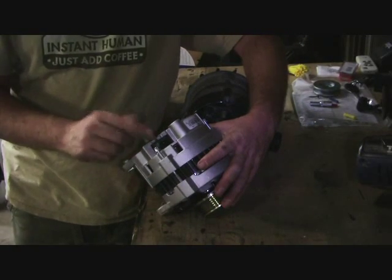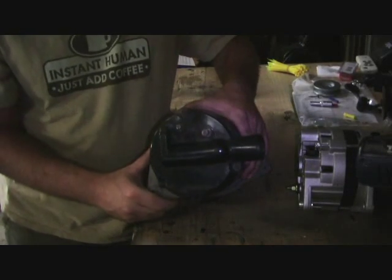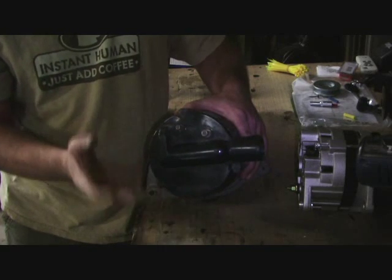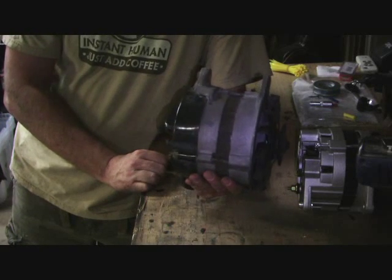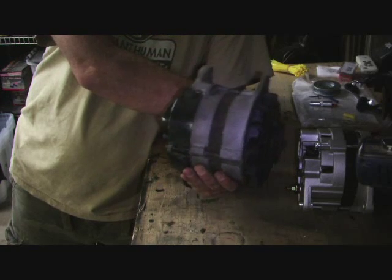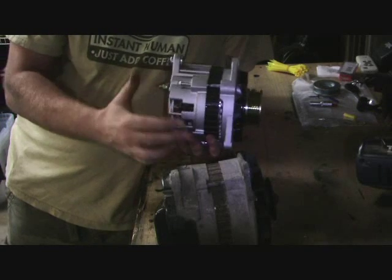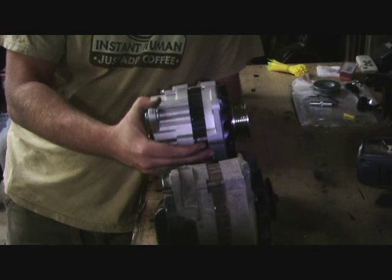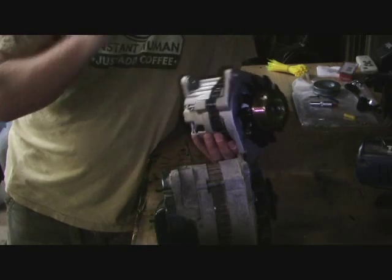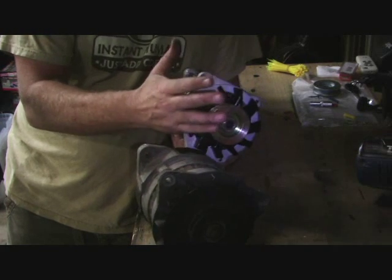Number one is the electrical connectors. On this new GM-based model, it uses the GM-style connector and the main post on the back. On the one we took out of our TR8, you can see I've got two screw-down posts and a connector. So we're going to have to modify the wiring a little bit. Also, if you look at the alternator positioned in the vehicle, you've got your double bolts at the top and single on the bottom where your adjuster is. If we line up our new alternator the same way, the posts are backwards - it's actually aligned to go in the reverse direction. This really isn't a big deal, but it will require some modification called reclocking.